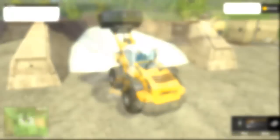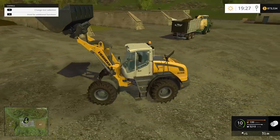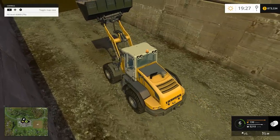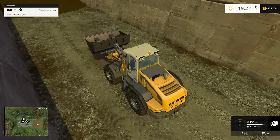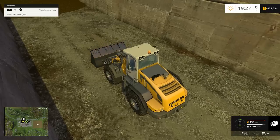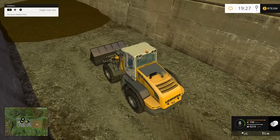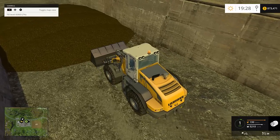We've got the bucket on the front of the front end loader. You just lay it down, get it all the way down so the metal just touches the ground at the front edge, then very slowly creep up to the silage pile. If you just hit the edge of it, you'll notice your fill bar starts to fill up in the bottom right corner.